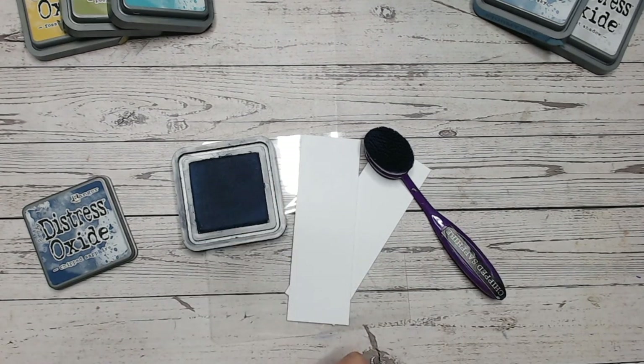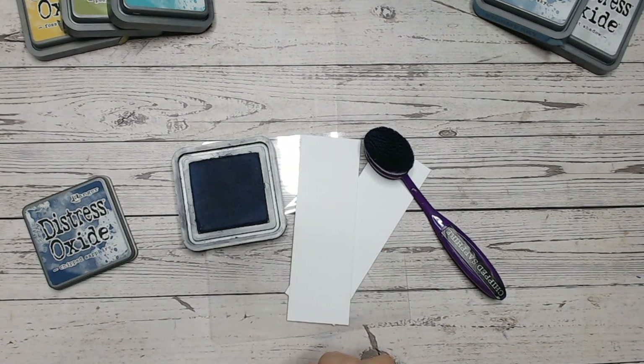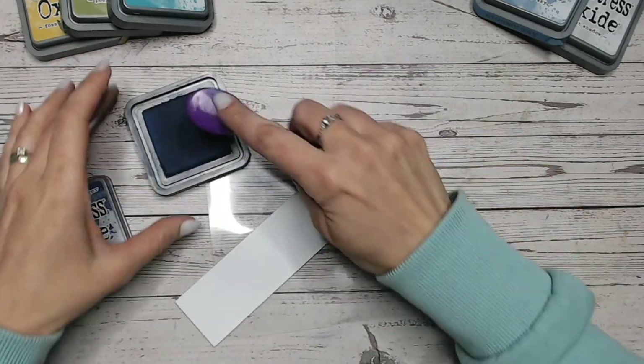I'll include that in more of the videos. If you're just joining us, welcome — this is an alphabetical upload series. You can see all the other colours we've got through so far: all the A's, all the B's in the Distress Oxide range, and most of the C's, because we're getting towards the end of the C's now. I'm going to work through all the way to whatever the last one is. So Chipped Sapphire is, like I say, a beautiful deep blue.